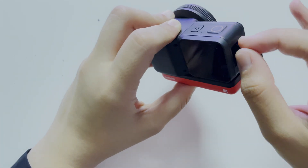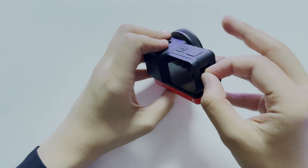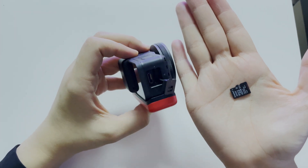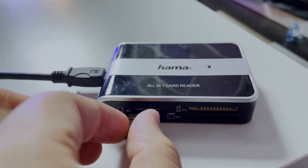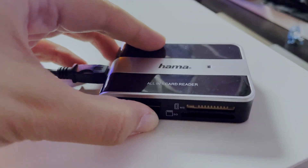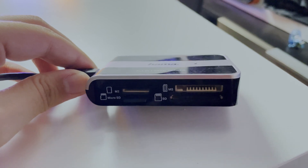Now you take your SD card — it's a little bit tricky, you need a little bit of nails, it's so small. We will put it into our SD card reader, which is from Hama — it's an all-in-one card reader. As you can see it has slots for all of the cards you can think of. This is our micro SD card — we put it in and plug it into the computer.